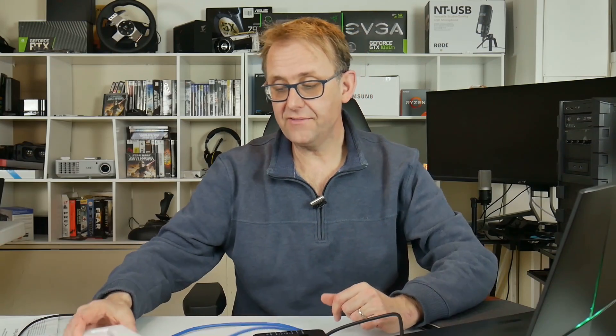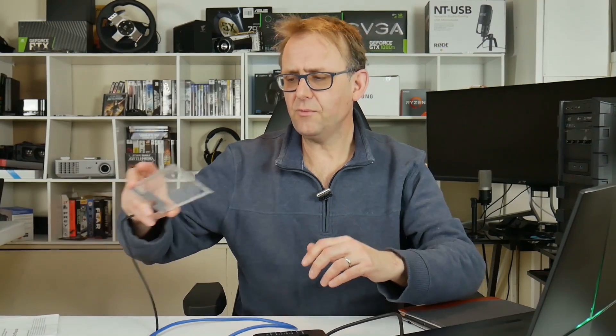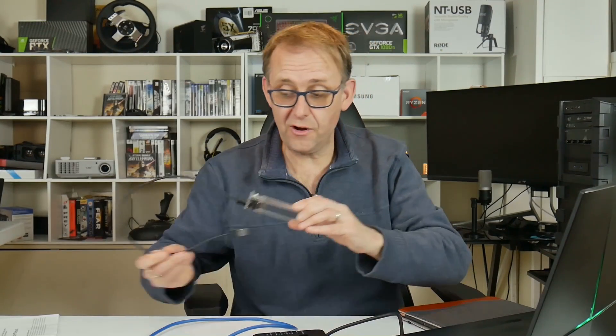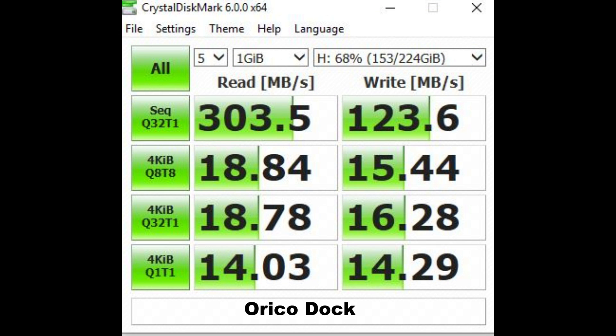I also tested how it performs compared to other docks. I had my iNio USB 3 dock and the Orico dock, which I've reviewed before — it accepts only 2.5-inch discs and is self-powered via USB. Using the SanDisk Extreme SSD, the WeMe dock got read speeds of 417 MB/s and write speeds of 204 MB/s. The Orico dock got 303 MB/s read and 124 MB/s write.